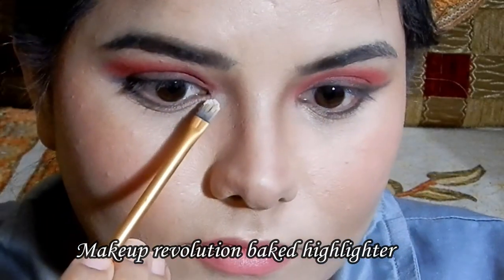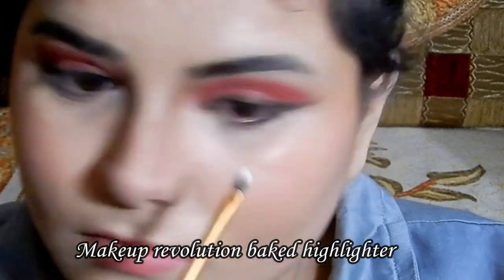As highlighter, I've used the Makeup Revolution Baked Highlighter, applied in the inner corners of my eyes and on the brow bone. I haven't applied it on my cheekbones because the foundation itself is so shiny that my cheekbones are already shining. Feel free to add or subtract any step as you prefer.